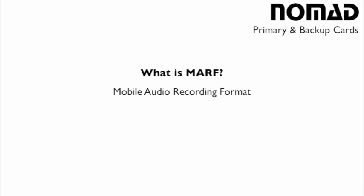The primary card, however, records in something called a MARF file format. MARF stands for Mobile Audio Recording Format. MARF is a file structure that was developed by Zaxcom, proprietary for their hardware, and what that means is that you can't find this file structure in any other recorder on the market.